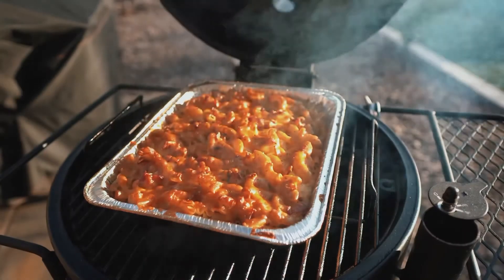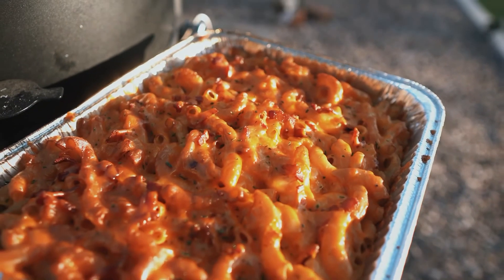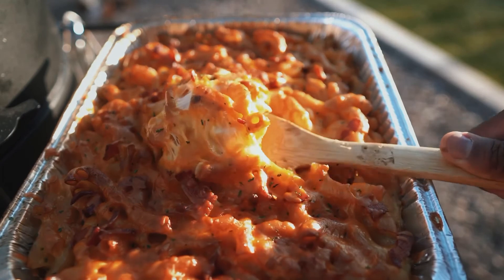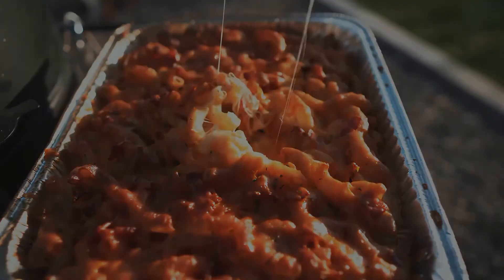After an hour, let's see how we looking. Looking good, man. There it is — our smoked bacon mac and cheese. Don't get much better than that. See you guys next time.